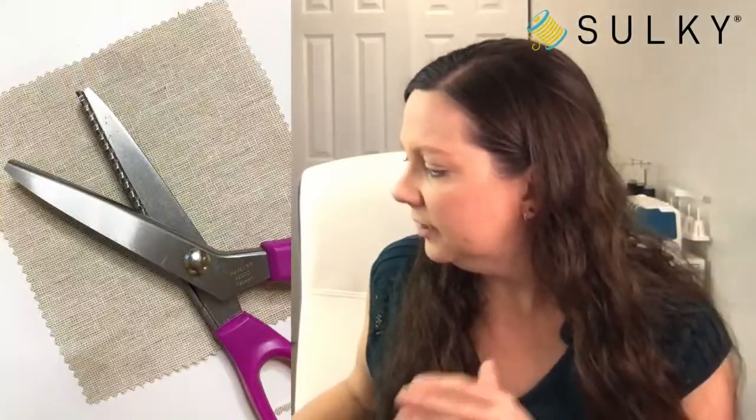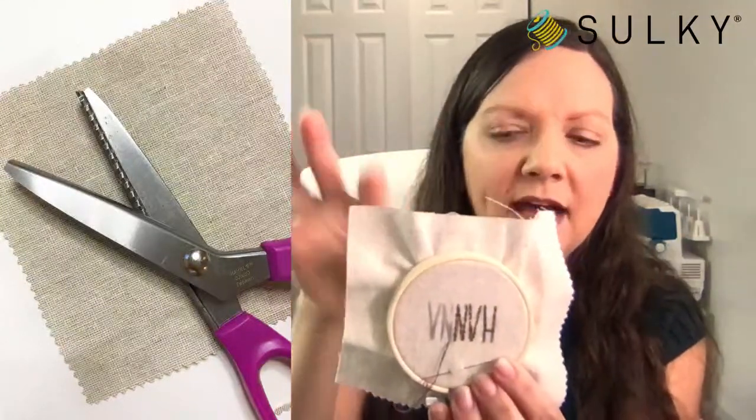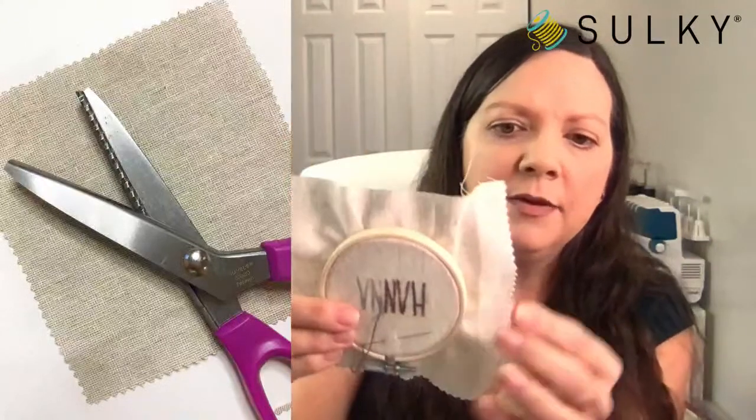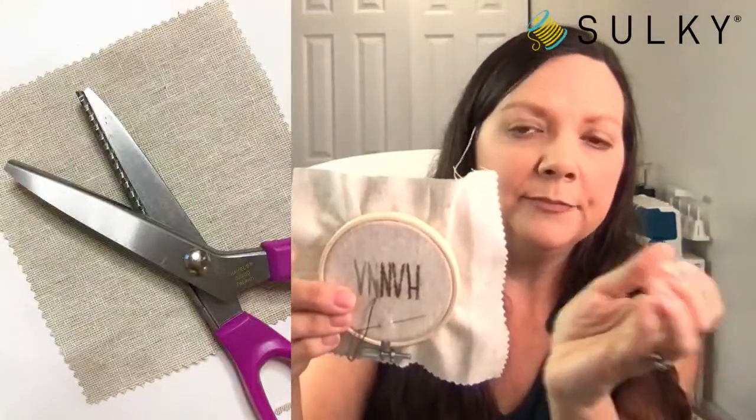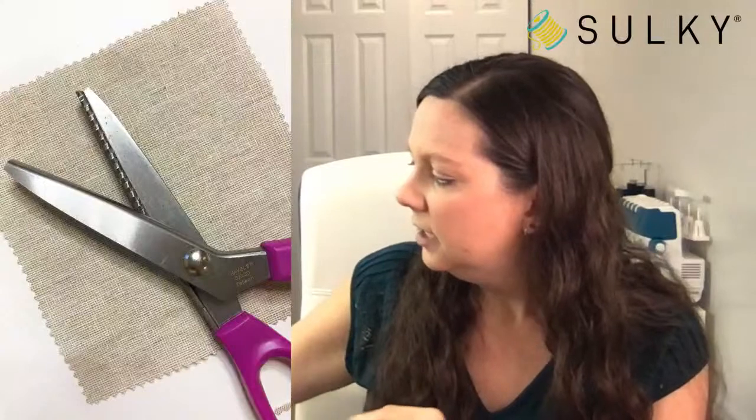Then you'll pink the edges — you can also serge finish or zigzag finish those edges. With linen there's a little bit of fraying, and the pinked edges don't do that whatsoever. So if this takes you a little bit longer to do, or if kids are doing this project, you want to make sure the edges are not fraying. Some kind of edge finish — pinking shears, serge finish, or zigzag — just something quick and easy to keep it nice and tidy.